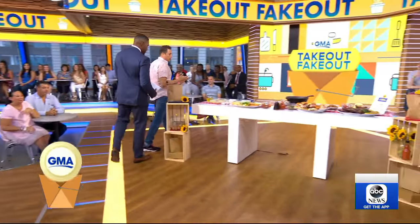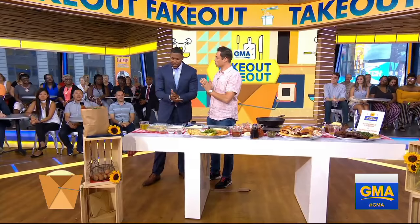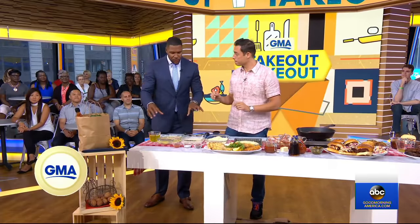Now, according to the app Seamless, these are two of the top ten foods that people order over the summer. So we're going to start with the buttermilk fried chicken. People love fried chicken — they love it brought to their house. They don't want to stink up their kitchen, but it can be a little cumbersome, a little hard to do. So what are some things we can do to prep to make this go a little bit quicker?